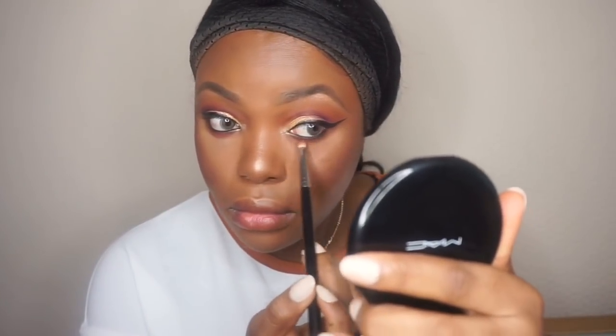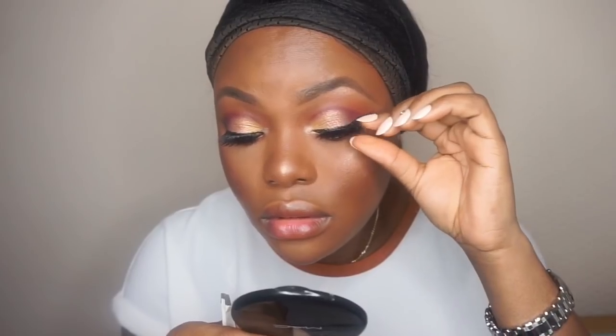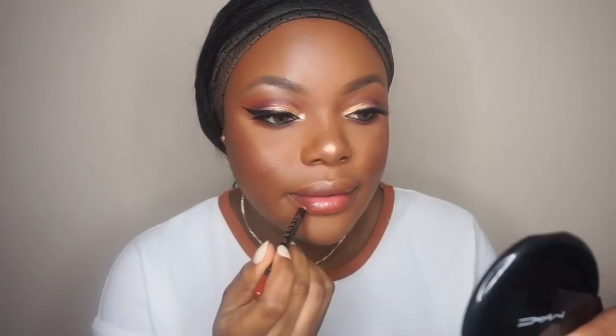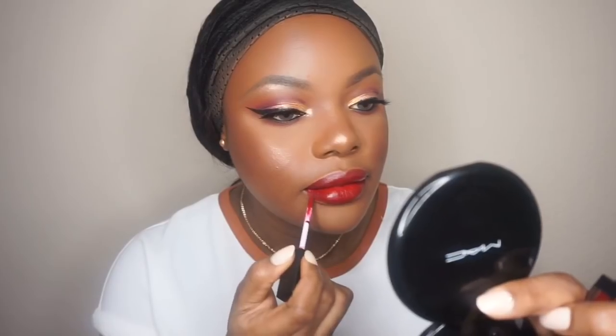I'm going to apply lashes — these are by Gwia. Then I'm going to use a pencil to line my lips, and taking this matte lipstick by Sleek — a beautiful red color. Name will be in the description bar.